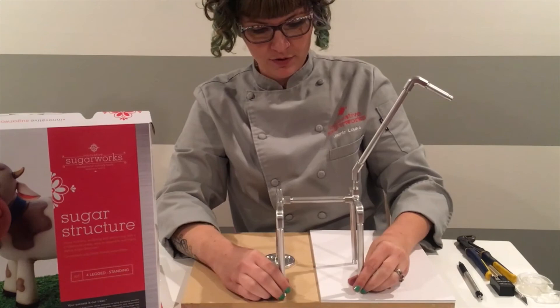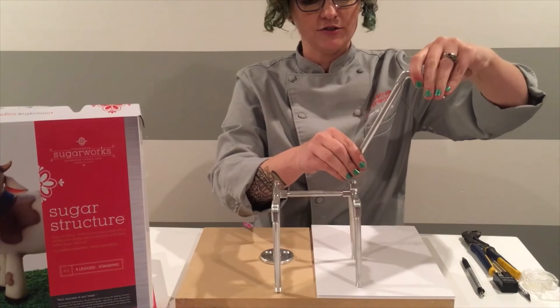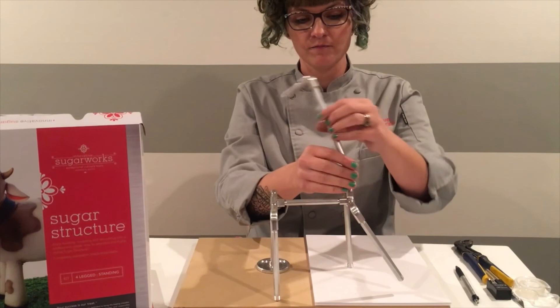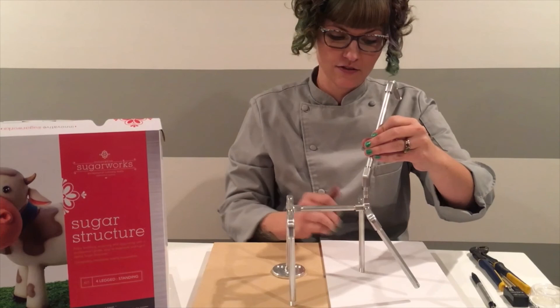There you have it assembled. From here you can make adjustments — turn their face a different direction, turn their neck a new direction, have one leg kicking forward, whatever you want to do. You can also disassemble to a point if you need to make tightening adjustments or disassemble to make it easier to get your cake built on here. And there you have it — your four legged standing sugar structure. Bye!